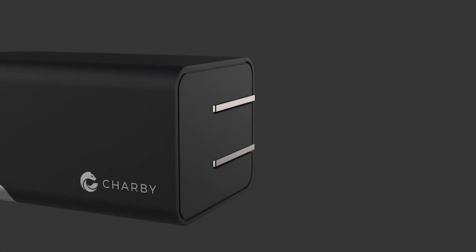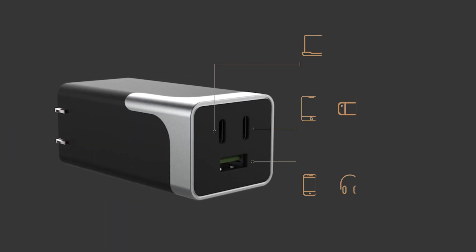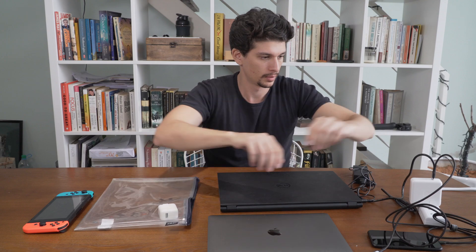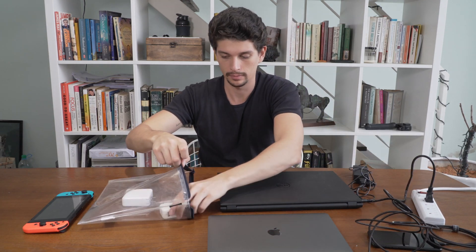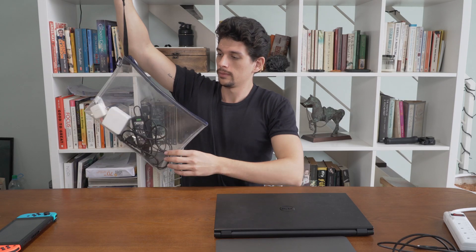Really? We bring you Charby Pico, the charger that's 40% smaller and lets you charge up to three devices at the same time. Before Pico, you needed one, two, three different chargers just to keep all your devices alive. Now you're carrying more than half a kilogram of weight around.